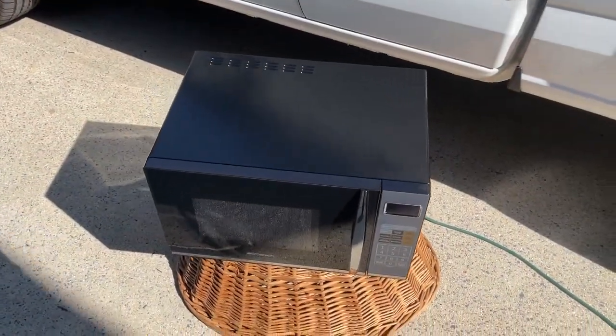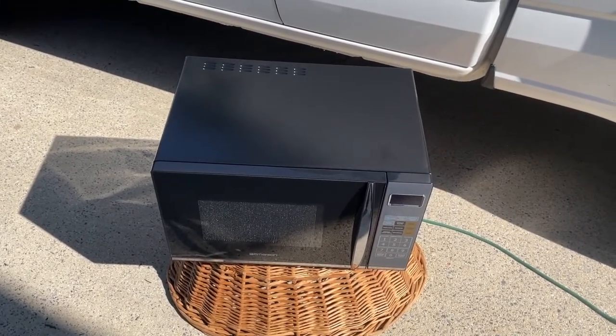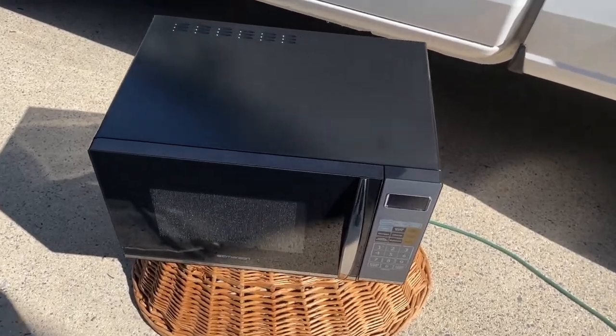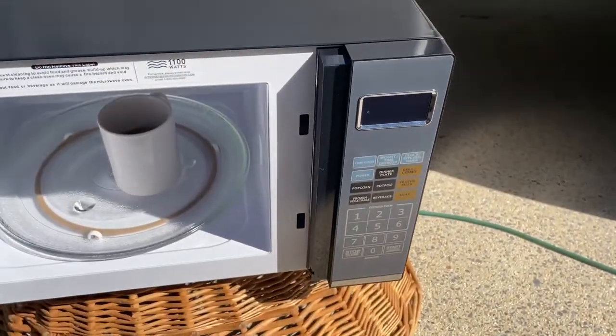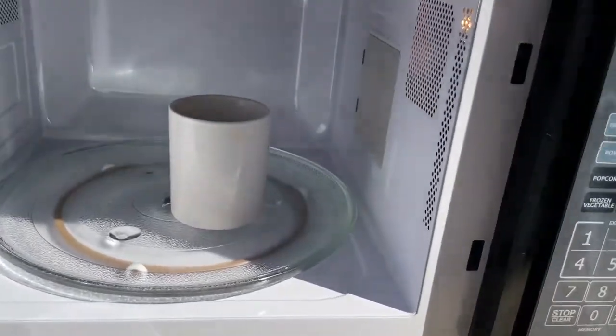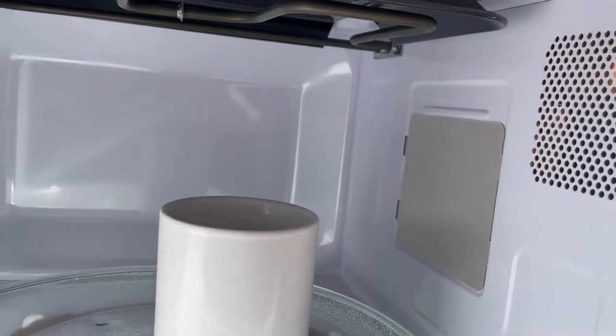Let me explain why this Emerson microwave truly is magnificent and is the best microwave I could find. Starting with the front: it has a handle instead of a push button, which is great for right-handed people because the right hand can then hold the object going inside the microwave.